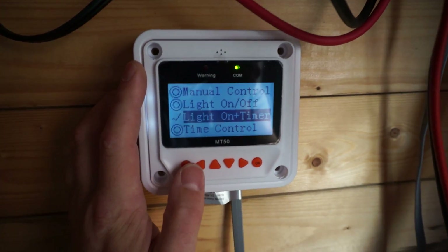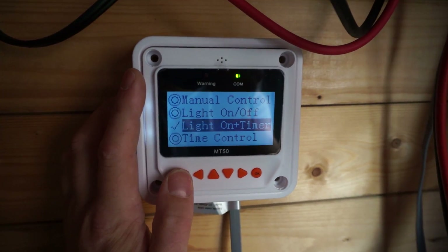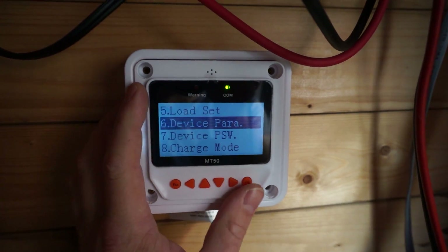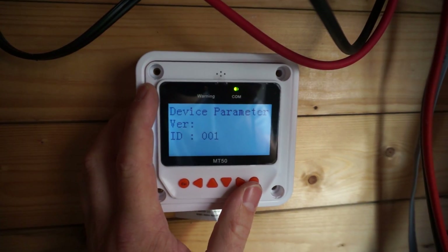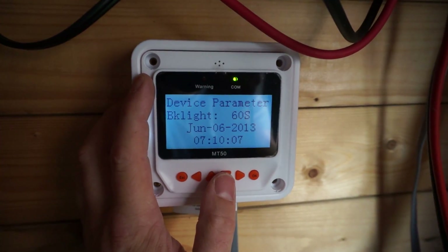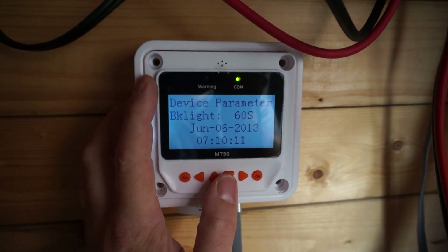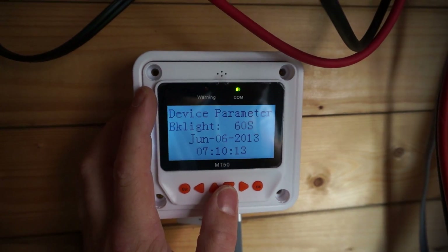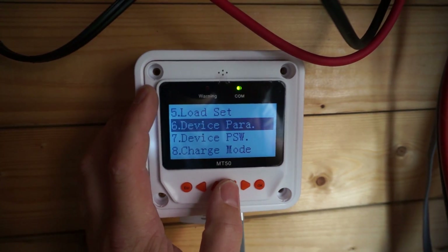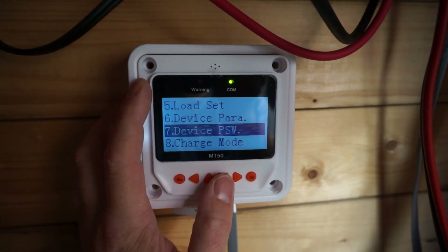There's also a normal time control, which could be really useful for other things you might want to do. Under device parameters, it actually held the date even while it was powerless — that's excellent. You can actually set the date and time now, so it actually knows when it's midnight. That's useful because in the previous version you couldn't set that.